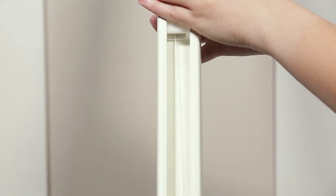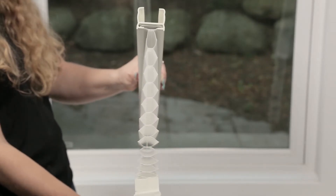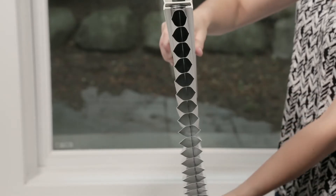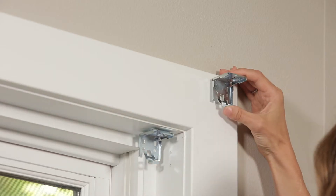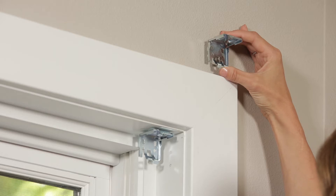You're sure to find your perfect fit. This shade features a decorative headrail and light filtering or blackout fabric. Installation of the shade is quick and simple — the brackets are designed for installing inside or outside the window frame.